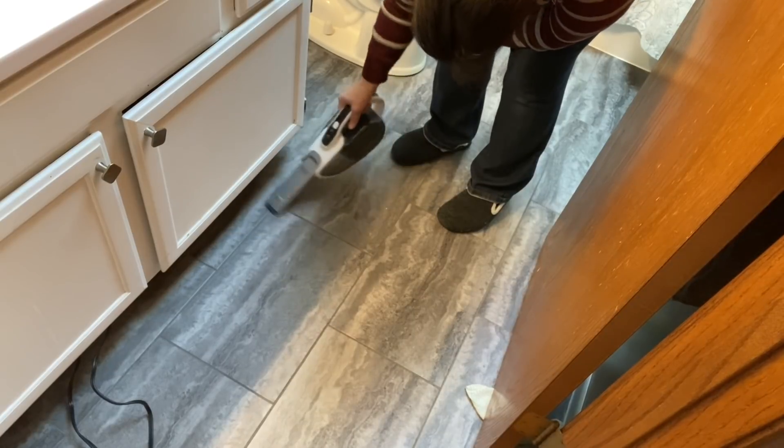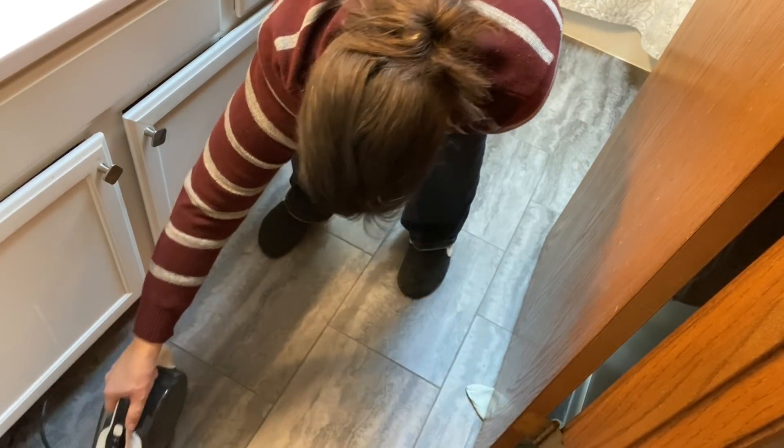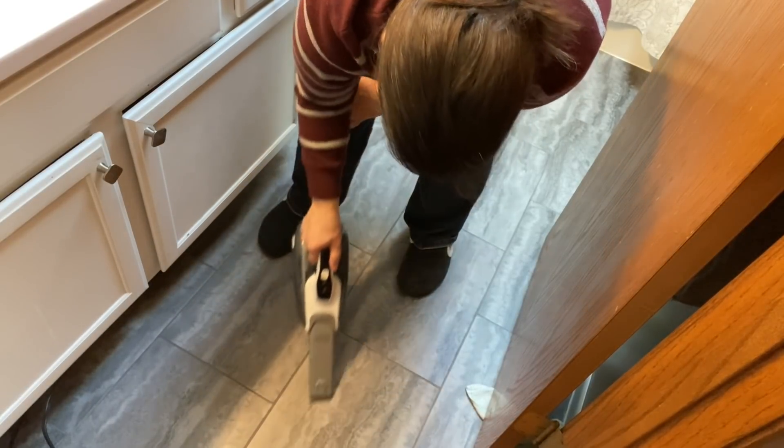Prior to filming I had swept my floor, and here I am just vacuuming up the little pile with my dust buster that I use all the time. I also cleaned the toilet off camera because that's not something I think you need to see.